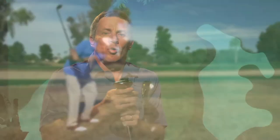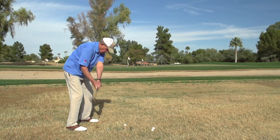A lot of people will scull these wedges or hit them fat. This wedge is very hard to scull because of the face-forward design. You can hit it fat if you get too steep, but it does work really well and is very forgiving in that response.